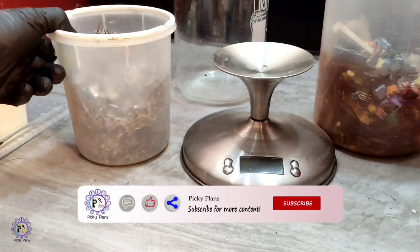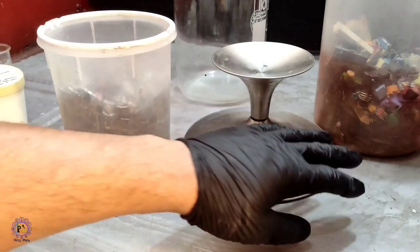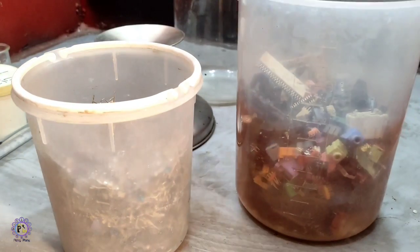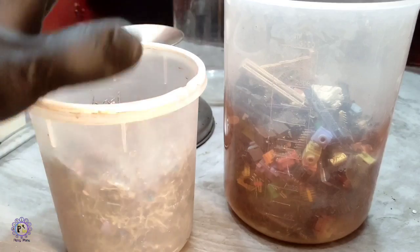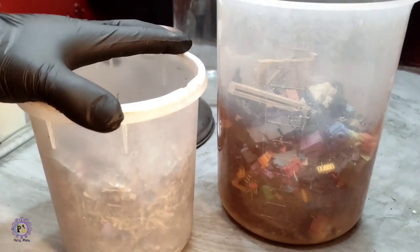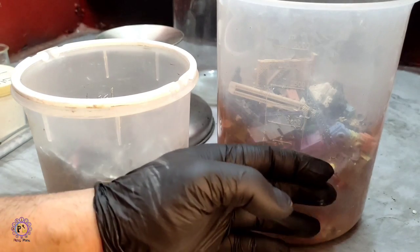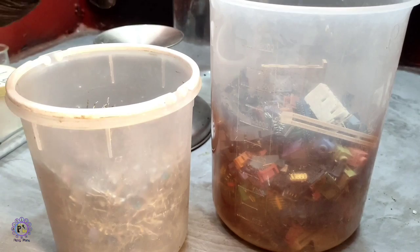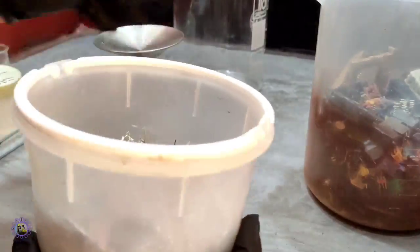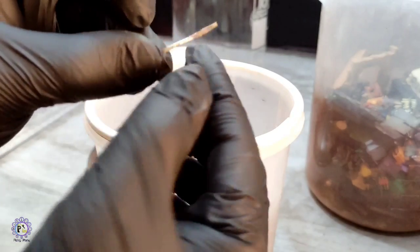Hello guys, welcome back. Today I want to process these computer motherboard pins. This is from 32 motherboards, and here pins are with plastic. I just want to process these two types — pins with plastic and without plastic separately — to see if there is any way to not take time to remove plastic parts and accelerate the process. Both of these containers are from 32 computer motherboards, and here we have mostly pins which have not been trimmed and are intact.